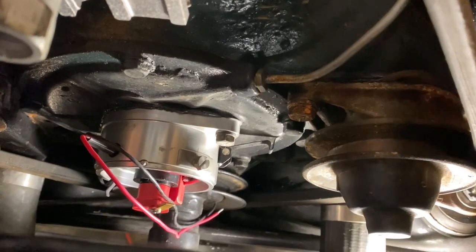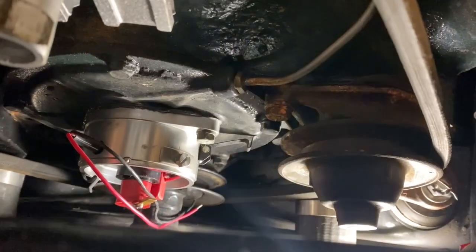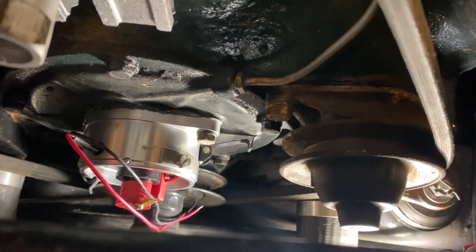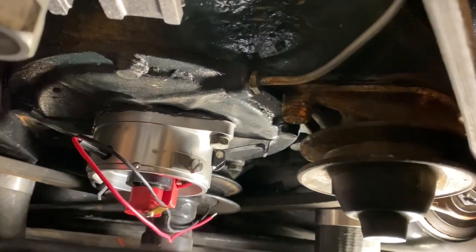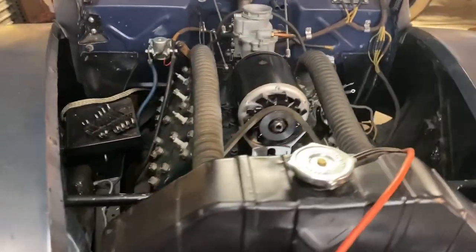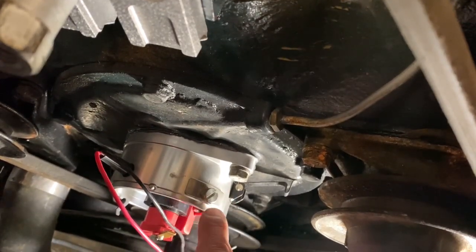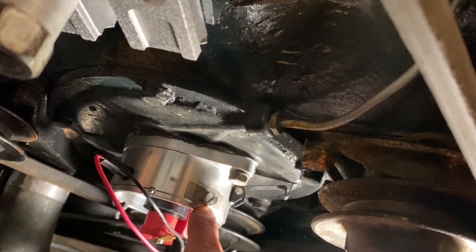These Strombergs do have adjustable timing. I believe they come at 22 degrees maximum advance, at around 2,600 RPM. Usually that works unless you're doing a high-performance motor, but for nice street motors, the advance is already set up to probably what you'd like to run. If you do want to adjust the timing, you loosen the screw and slide it down to advance it, or loosen the screw and slide it up to retard the timing.